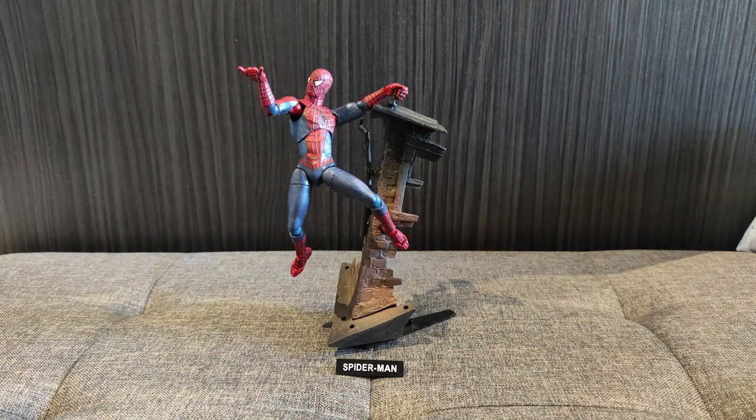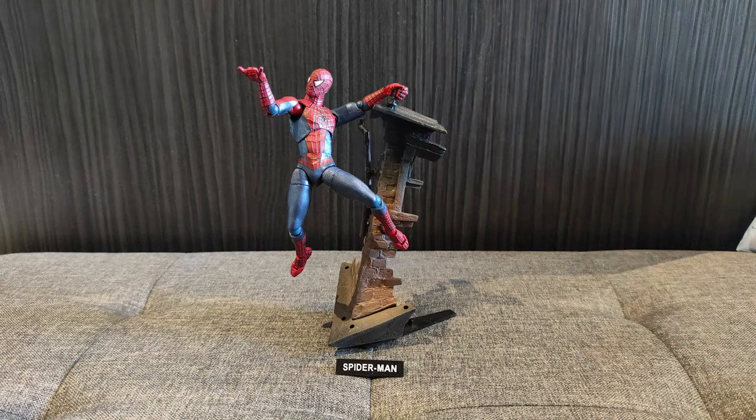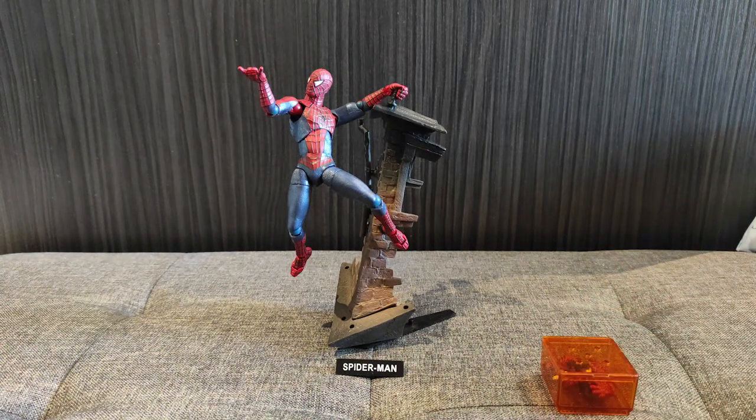I must admit, I'm very impressed with this. The real Revoltech Spider-Man 3 figure retails at around about $90. This was, I think, $7. Really impressed with this figure. I don't own the original because I'm not a millionaire, but I've seen pictures of it and this really isn't far off. This little case for the hands and stuff comes in handy too. Overall, great value, great set. Very impressed.